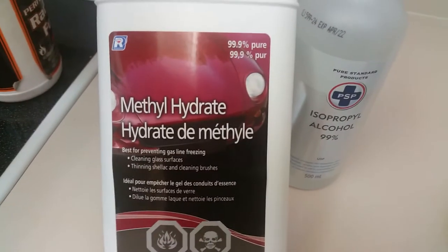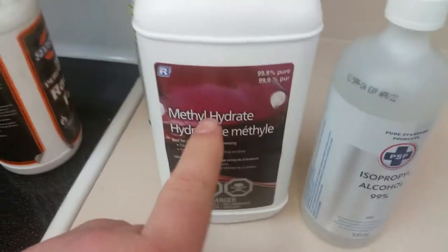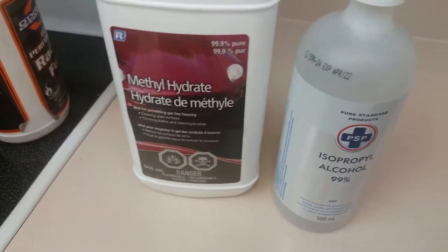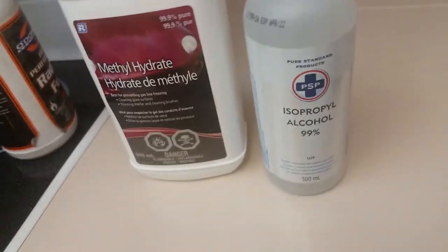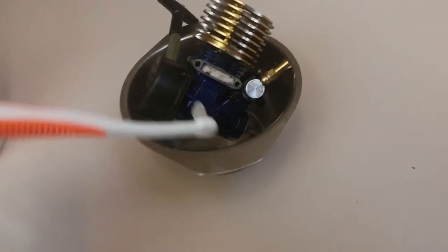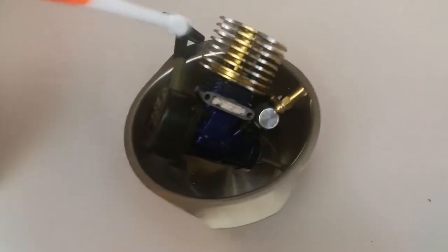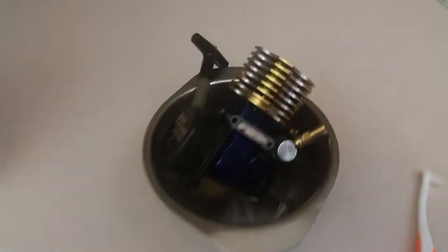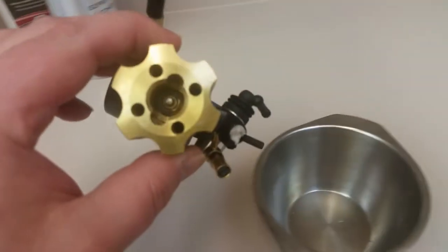Get yourself some 99% rubbing alcohol, or methyl hydrate — also known as HEET if you live in America — or denatured alcohol. Wear gloves when you're using this stuff; it's really bad for you, so be careful and use it at your own risk. Then take your toothbrush and scrub all the fins and get all the dirt and grime off your engine until it's nice and clean. That will also improve the life of your engine and make it run better.